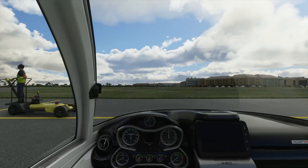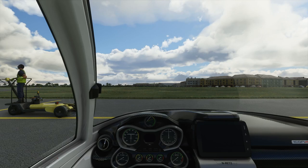Welcome to a Microsoft Flight Sim 2020 video going over the Icon A5 cold and dark start to cruise checklist.